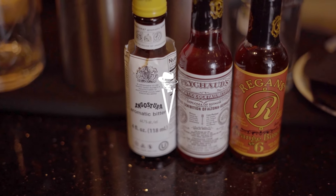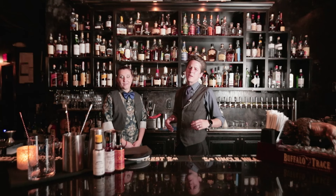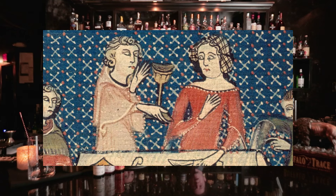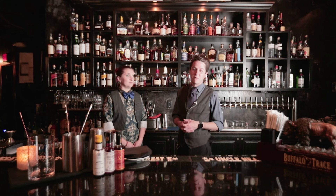Welcome back to Vernon Speakeasy. We are going to walk you through some of the basic essentials and some of the needs of bitters. We're talking medieval times — bitters have been around for longer than many of our ancestors can even track.